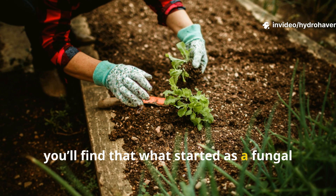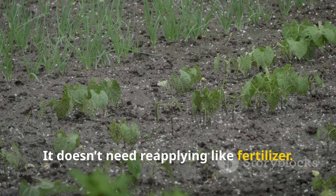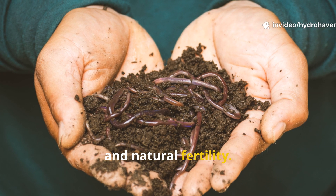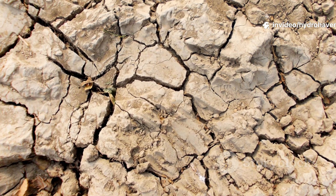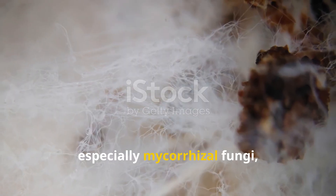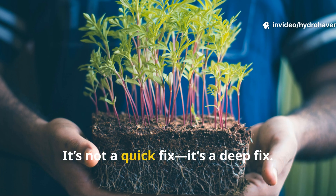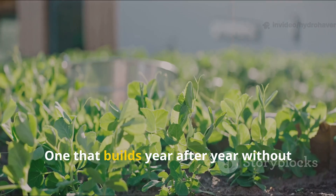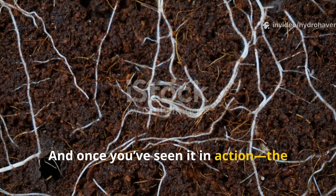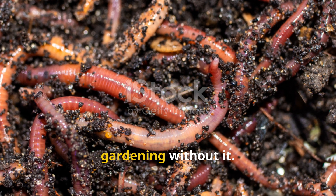In time, you'll find that what started as a fungal supplement has become a living underground infrastructure. It doesn't need reapplying like fertilizer — it keeps growing, and it sets the stage for long-term humus development, improved structure, and natural fertility. Dead soil isn't dead forever; it's just disconnected. The moment you reintroduce fungi, especially mycorrhizal fungi, you bring back the communication lines, the nutrient highways, and the invisible lifeblood of your garden. It's not a quick fix — it's a deep fix, one that builds year after year without requiring constant inputs. And once you've seen it in action — the roots wrapped in fungal threads, the soil crumbling like cake, the explosion of earthworms — you'll never go back to gardening without it.